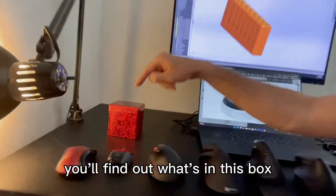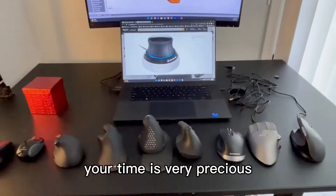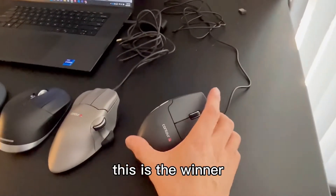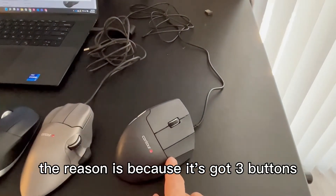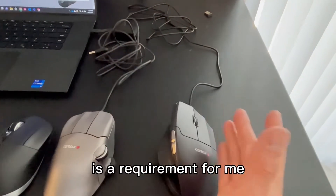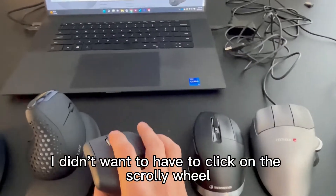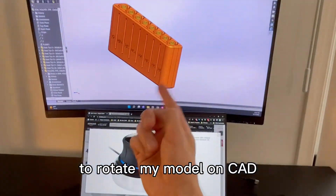If you watch to the very end, you'll find out what's in this box. Your time is very precious, so I'm going to answer the question right away. This is the winner. The reason is because it's got three buttons. Having a third button is a requirement for me — I didn't want to have to click on the scroll wheel to rotate my model in CAD.